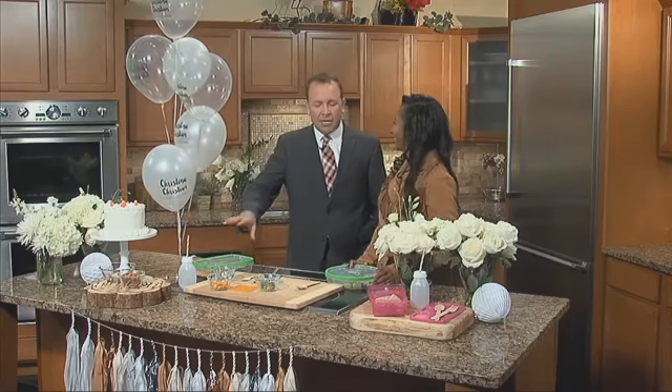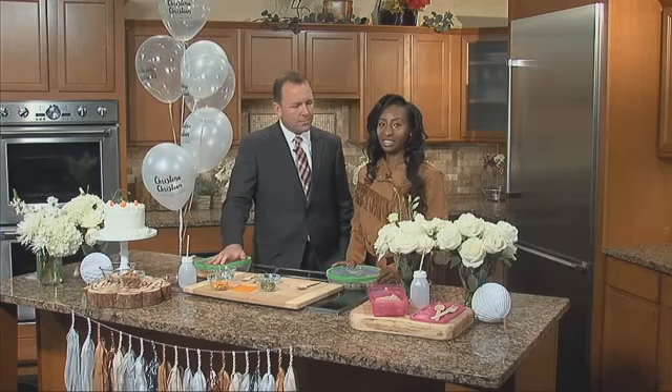Christina, you always have such fabulous ideas. Thank you! And we can find some of these ideas where? You can follow me on Facebook — Christina Christian Event Concierge — or you can look at my Pinterest, Christina Christian Event Concierge. I just did some rebranding, so we went from Something Chic to Christina Christian. That's a name I would pay for — sounds like a perfume. What are you wearing? Christina Christian! Maybe in the future. See you, Christina. Thank you so much. We're back after this.